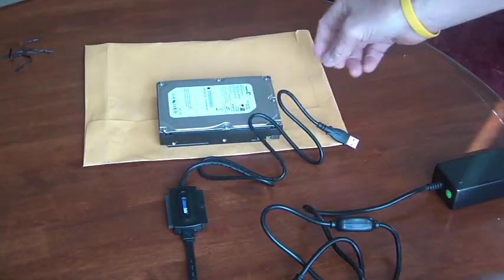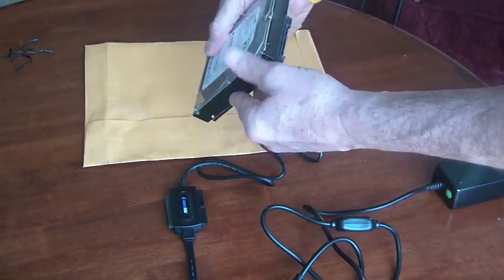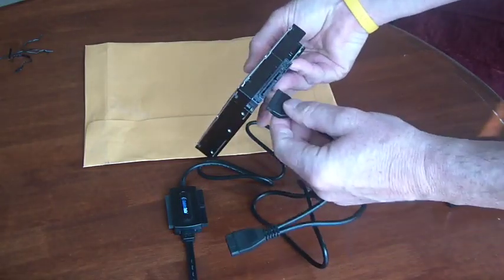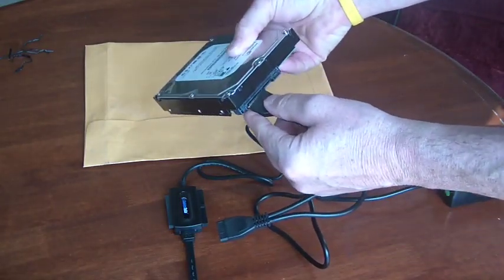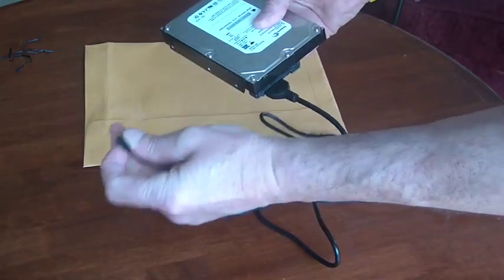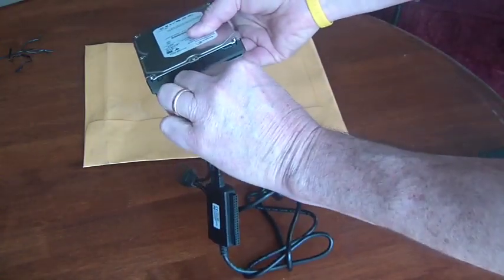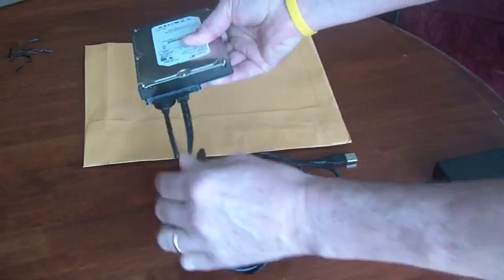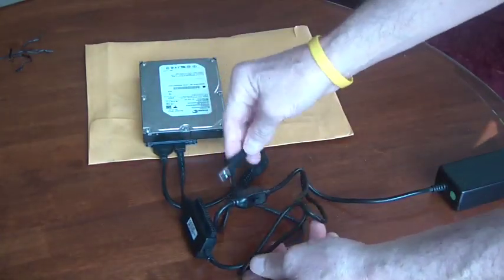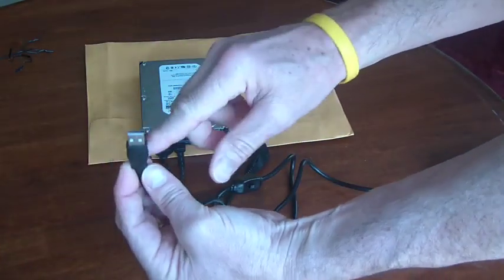I have an old Barracuda drive here, so this is what we're going to use for an experiment. We've got to hook up the two plugs — this is the power plug — and then we need to hook up the output plug, and those just go like that. Then you get your laptop computer or your desktop computer, or whatever computer you want to use, and hook up the USB cable to that.